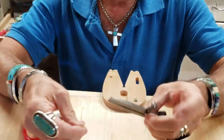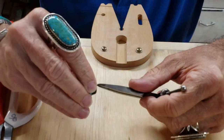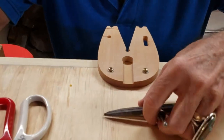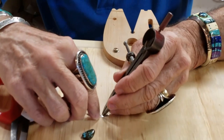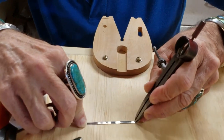I take my dividers and I measure — I'm sorry — the height of the girdle of the stone. Then what I'm going to do is take my bezel wire, lay it down like so, and I'm going to scribe this right along the edge there.